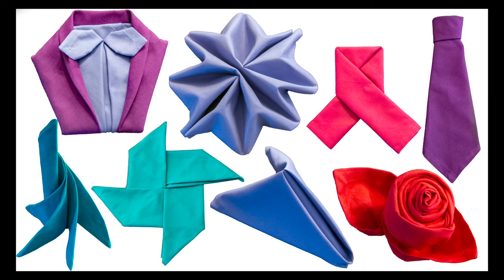I do have a playlist full of napkin folding tutorials that you can check out — I'll link to that right here and in the description. If you liked this video make sure to subscribe, and thank you so much for watching. We'll see you next time.